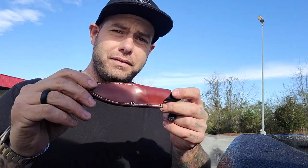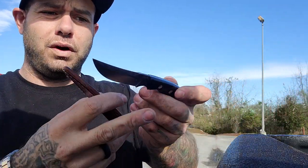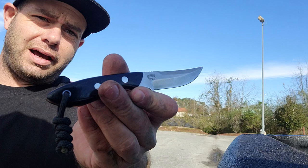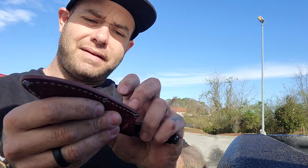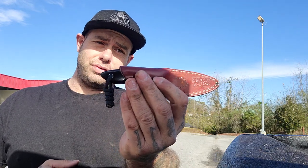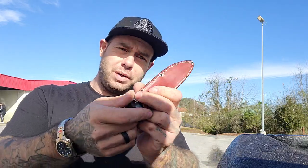I'm not carrying a folder — I've just stopped carrying folders all of a sudden. I'm carrying the Bark River Adventurer Persian in CPM 154. I got this on a trade. I think this thing is great. The sheath doesn't have a belt loop, so I stick it right in my pocket. I haven't carried it a whole lot because of that, and as much as I said I never would, I've been wearing these knives on my belt. When you get into a smaller knife like this, it's not very intrusive and it looks nice on the belt with these nice leather sheaths. This one I just slide right in my pocket — no harm, no foul. It looks and feels really good, and it's a useful knife.